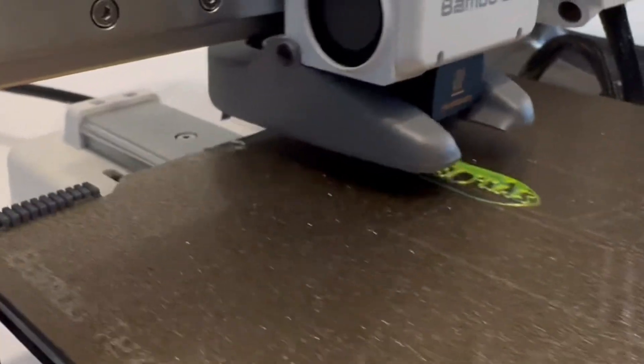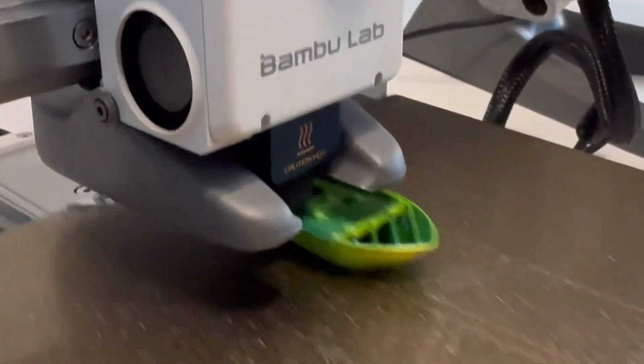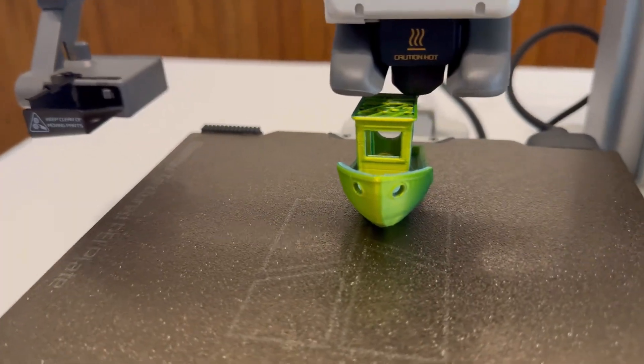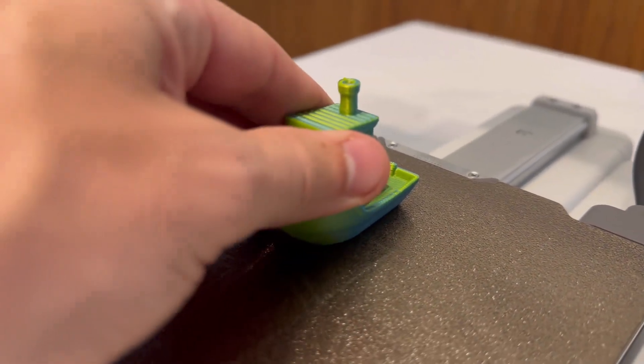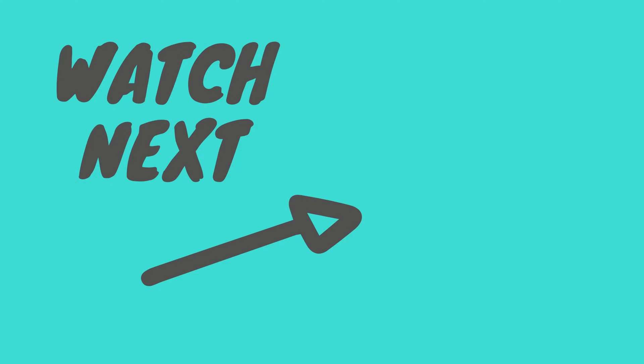It's also important to know that we printed this file from the storage on your 3D printer that came with it, but chances are you're going to want to print things from your cell phone or your computer. Usually the first step is printing from your cell phone. If you need help setting that up with your printer, consider checking out the next video.